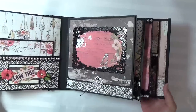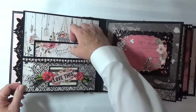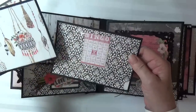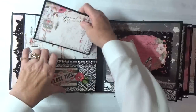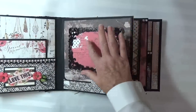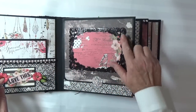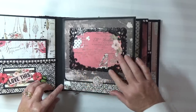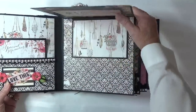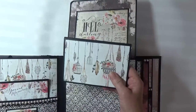Love the colors in this collection. This is a flap page and I used one of the 4x6 journaling cards. I used a chipboard frame which I embossed with some black embossing powder. And it's a magnetic flap which opens up.